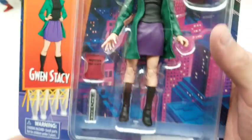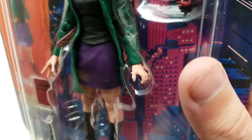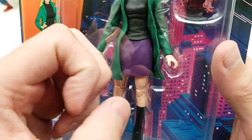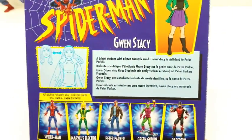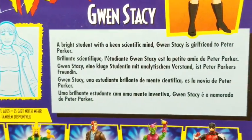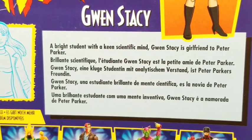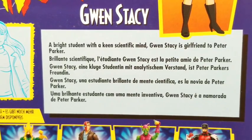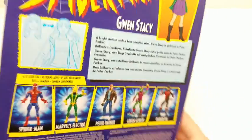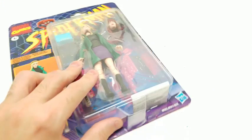I'm going to have to swap that hand out with another figure we have somewhere else, because it's like they're missing a whole digit — they really shorten them. Anyway, let's take a look at the back and not get too hung up on that. So, Gwen Stacy: a bright student with a keen scientific mind. Gwen Stacy, girlfriend to Peter Parker. Nice.